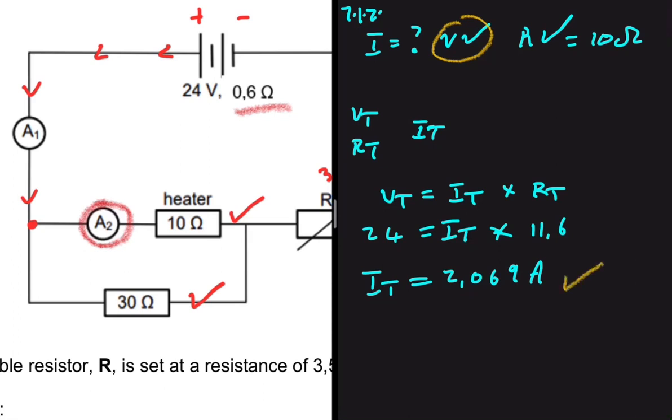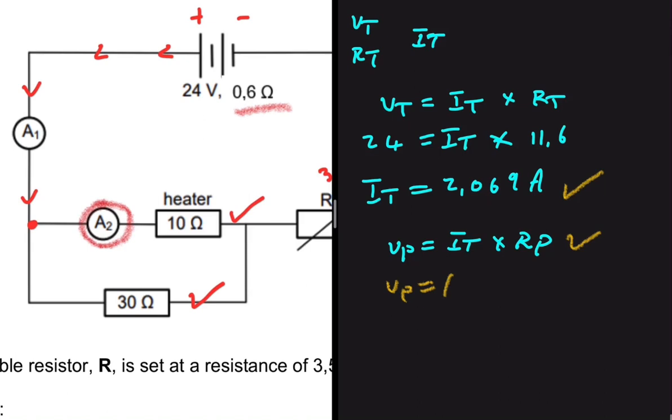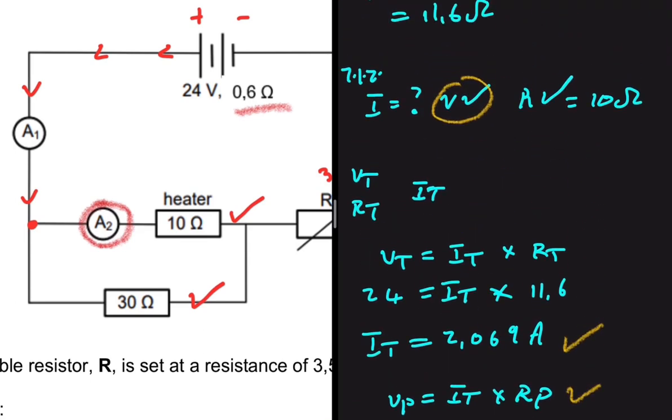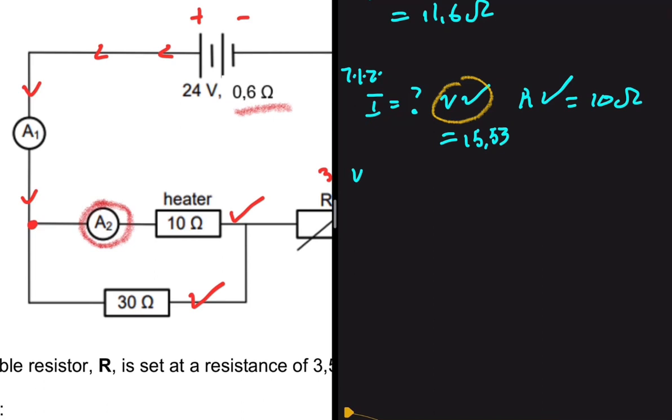We're not looking for the total current — we need the reading on A2, which doesn't read IT. So we calculate VP = IT × RP = 2.069 × 7.5 = 15.53 volts. Now we have the voltage across the parallel combination.